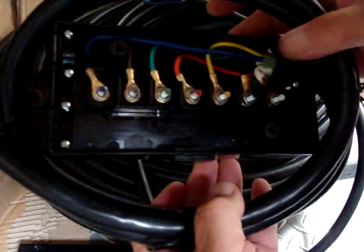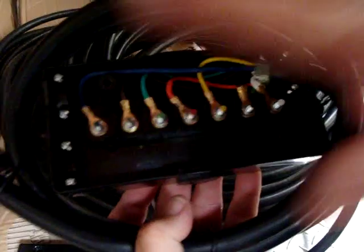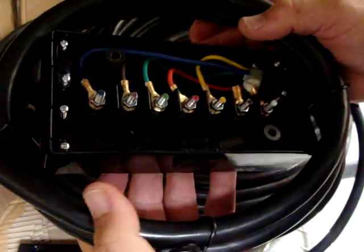It comes pre-wired. You just run your wires into this, hook it up, cover it, mount it, and you're good to go.